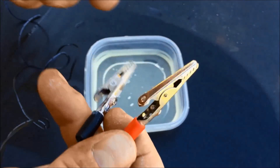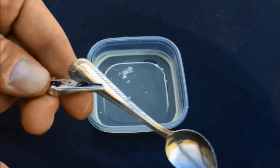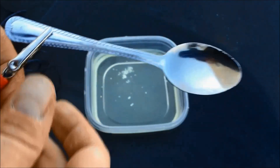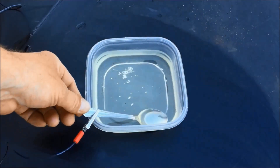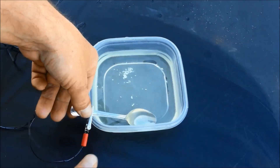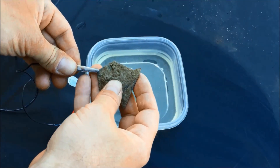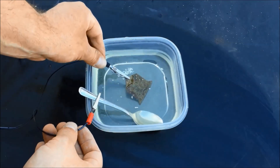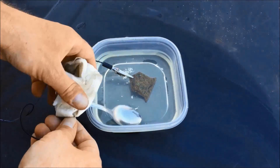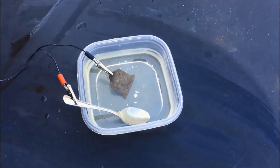Your red positive is going to go to a piece of metal — in this case, I'm using the spoon. I don't always use a spoon; it gives off some chemicals, the stainless steel. But because I'm outside, I'm going to use the spoon. The negative is going to go to my relic, and that's going to go in there right next to it — it's not going to touch, but it's going to go next to it.